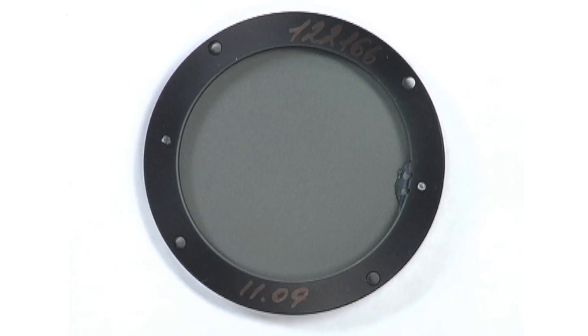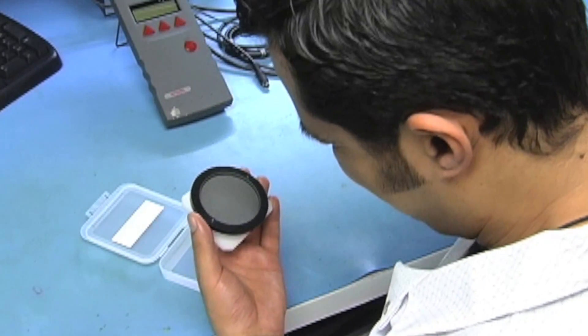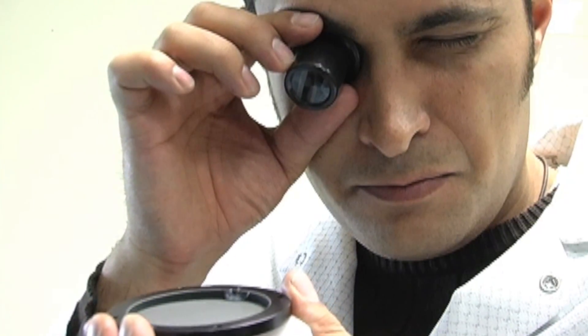We have the best production facility in the world. The proof in most of the sensor applications is in the disk production, and we have a unique, one-of-a-kind, proprietary process for making sensor disks that is the best I've seen.